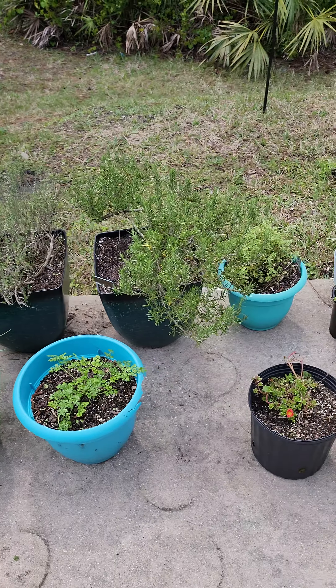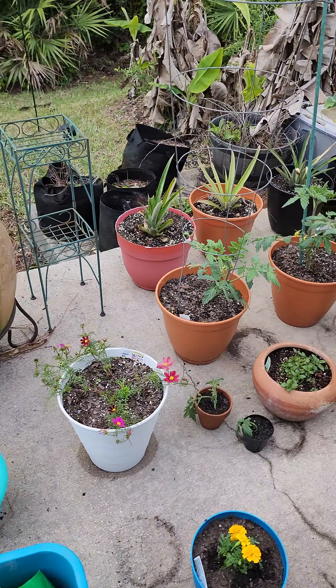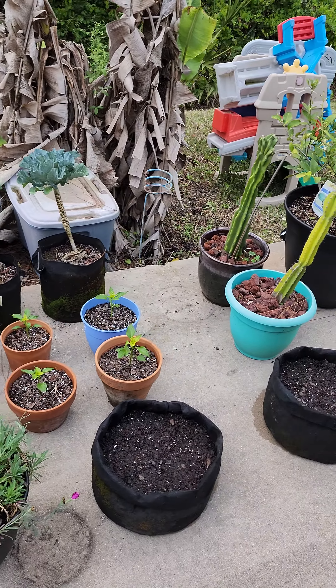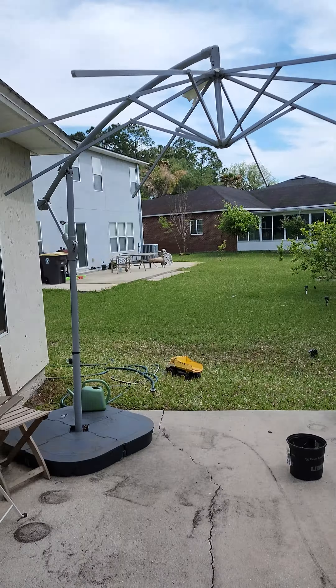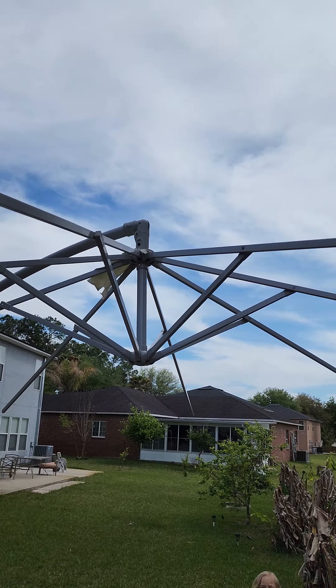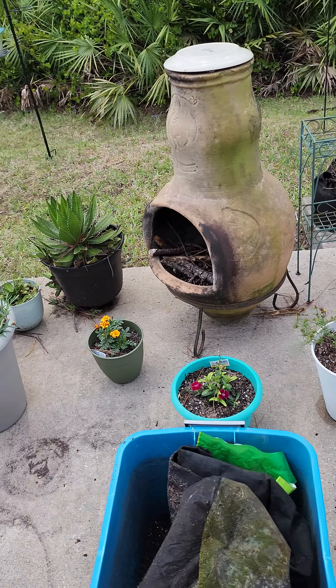That's pretty much it — that's what I've been doing, trying to get my patio back in order. This is just the beginning. Also gotta figure out how to put a new umbrella on my IKEA umbrella stand, but other than that, I hope you're all having a great day. I have to go back to work tomorrow. The umbrellas just blow away in the wind — Florida weather kills everything. All right, y'all have a great day.